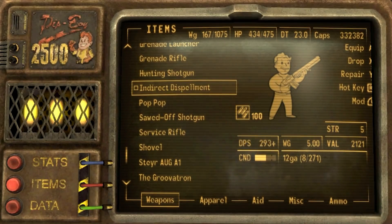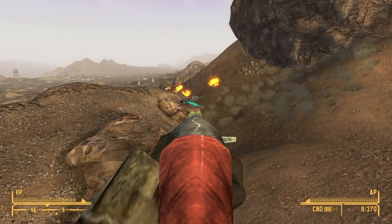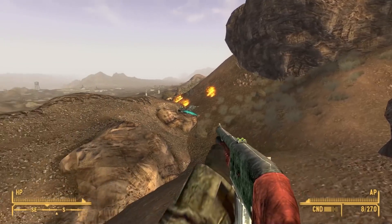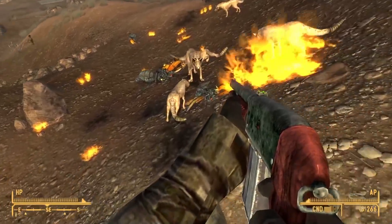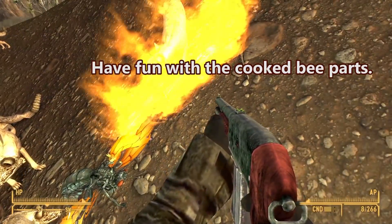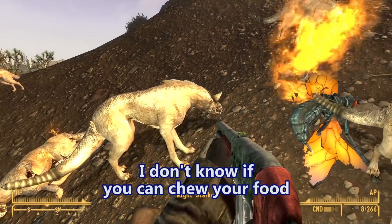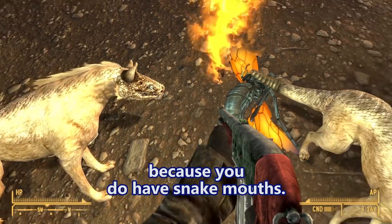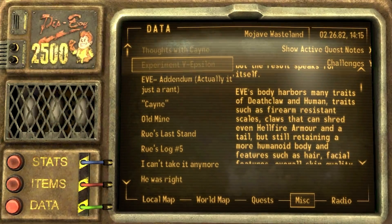I forgot to look at this - got the indirect displacement. That is a shotgun, and it's got that spider on it too. I guess that was Rue's weapon. Following my assessment on experiment V Epsilon - Eve - from this point onward. That's what Eve stands for: experiment V Epsilon, or experiment five. Maybe V Epsilon.